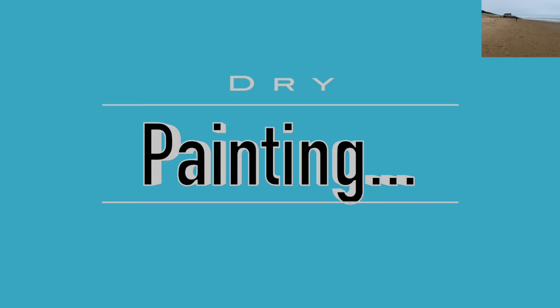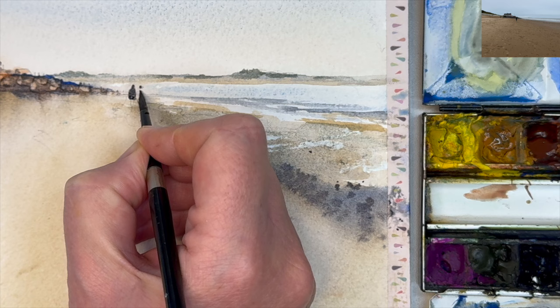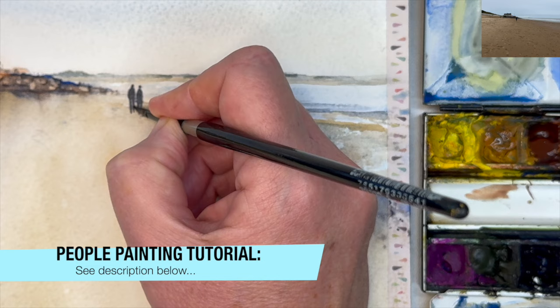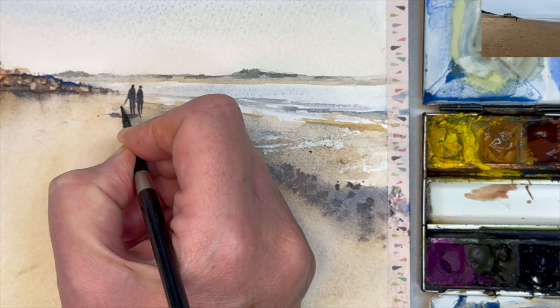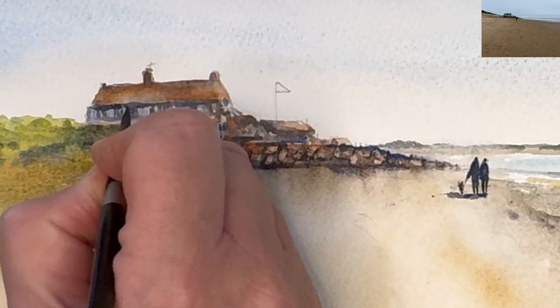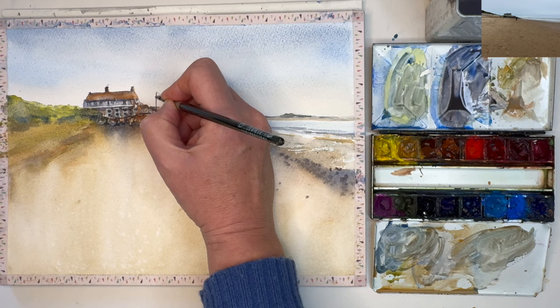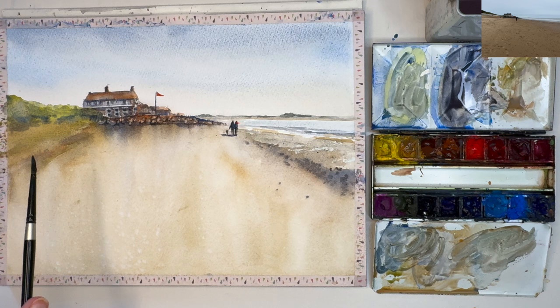I'm using my size 4 round brush and painting the people using ultramarine and burnt sienna, wet on dry. Very small heads, arch-shaped windows for the bodies, and legs — literally two sticks coming down from that arch. I will put a link to a tutorial about painting little people in the description below. I'm adding a little shadow to ground the people, giving the figure a lead, and I thought it'd be quite nice to have a little dog here too. Adding darks underneath the eaves with my size 4 brush wet on dry, using a mixture of ultramarine and burnt sienna, then painting the flagpole with that same wash.